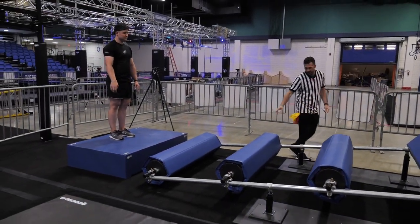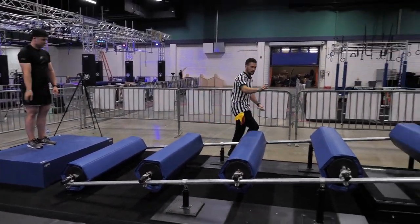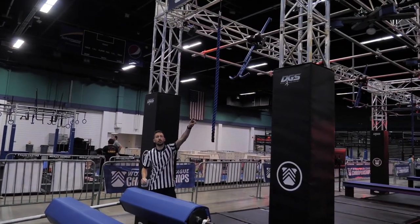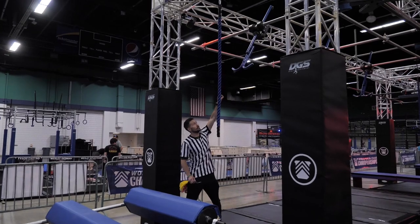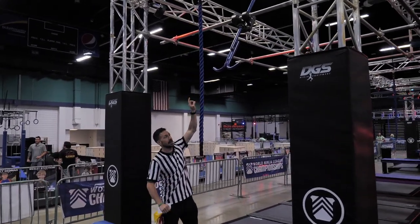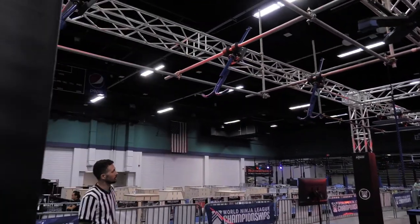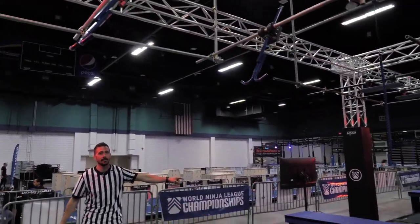Your first obstacle is road flares. You have the angles here, blues on the top. Your first touch point is the blue rope going into the spinning handles. You will have three handles available, hands only allowed, to your dismount platform here at the end.